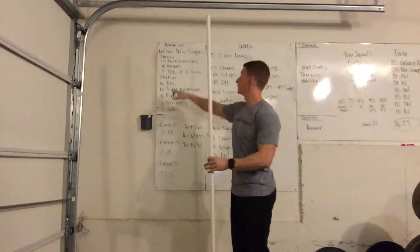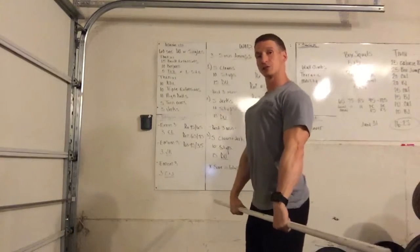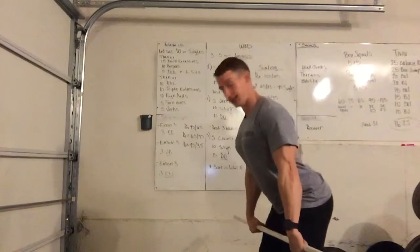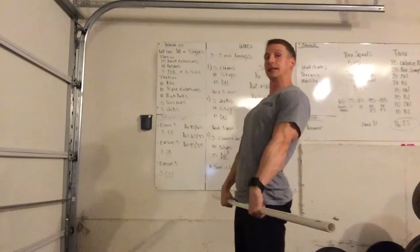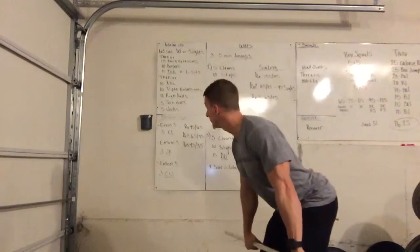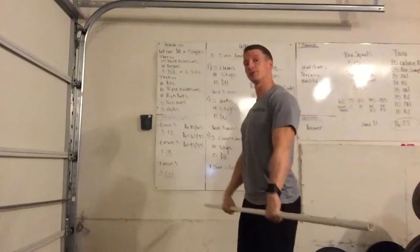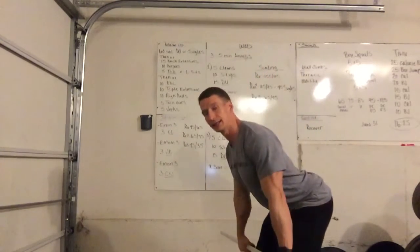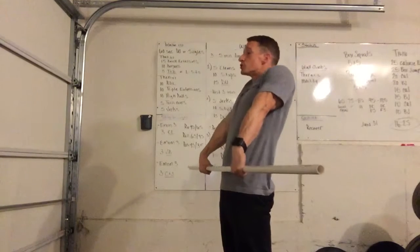As you move into your clean sequence, start them out with Romanian deadlifts: active lat, soft knee bend, hinging at the hip, pushing the bar into the thigh, pausing at the knee, then extending the hip. We've got 10 Romanian deadlifts. Then from there, we add in the triple extension — still coming from the base of the Romanian deadlift — opening up the hip, standing up on your toes, shrugging your shoulders to your ears.